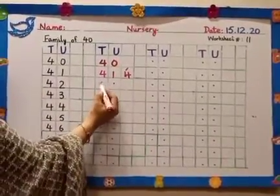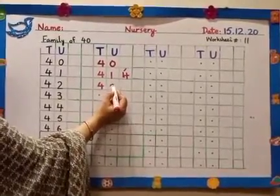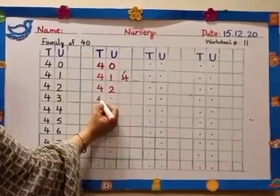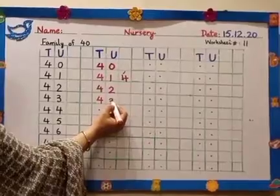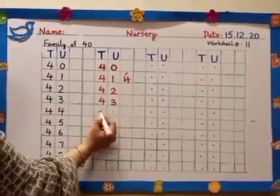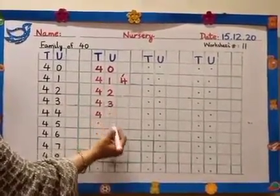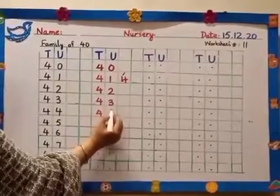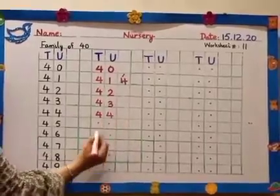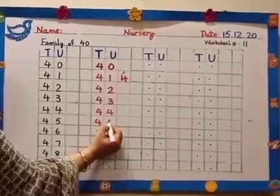What comes after 41? 42. What comes after 42? 43. You have to touch the bottom line — be careful, neat handwriting. What comes after 43? 44. Slanting, sleepy, and straight. What comes after 44? 45.